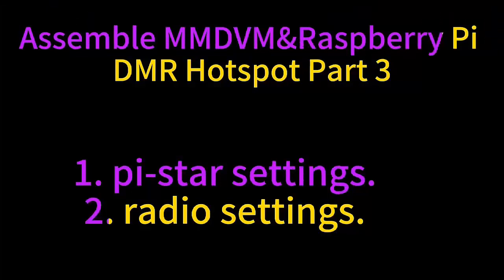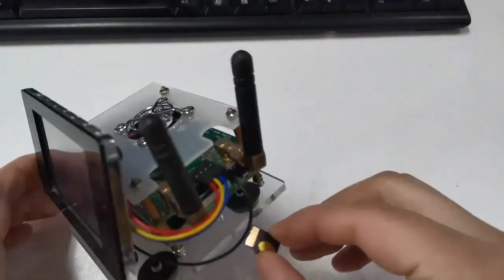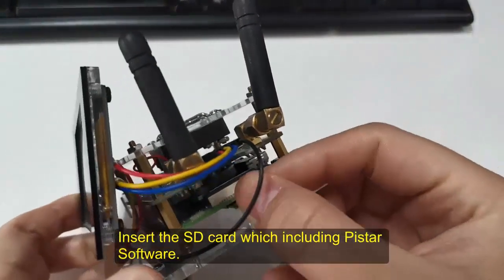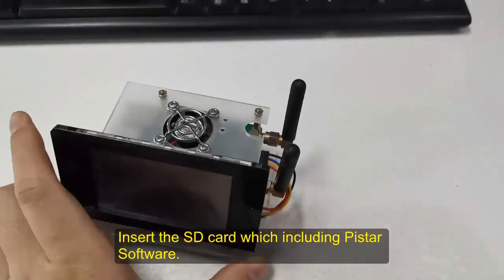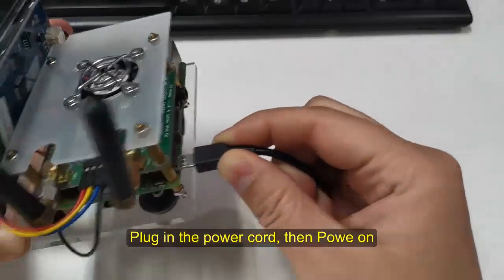Part 3. First step: insert the TF card which includes the PiStar software into your Raspberry Pi, and plug in the power cord. Then power on.